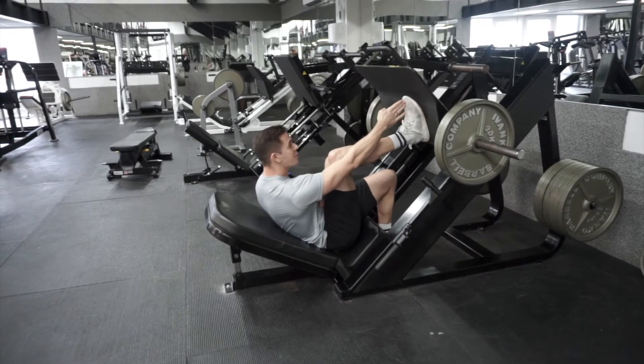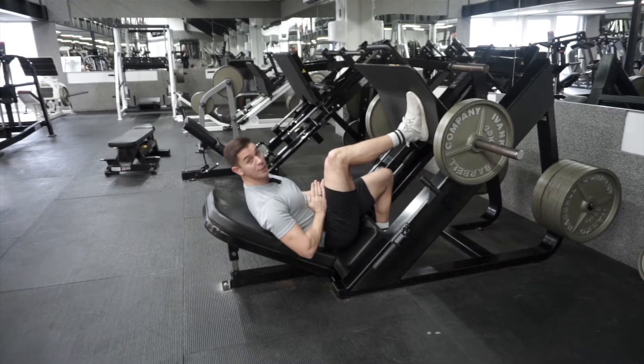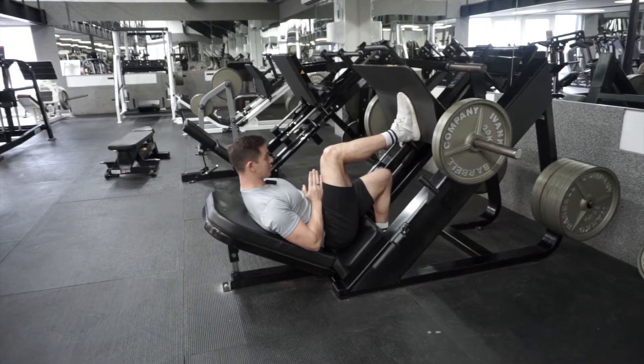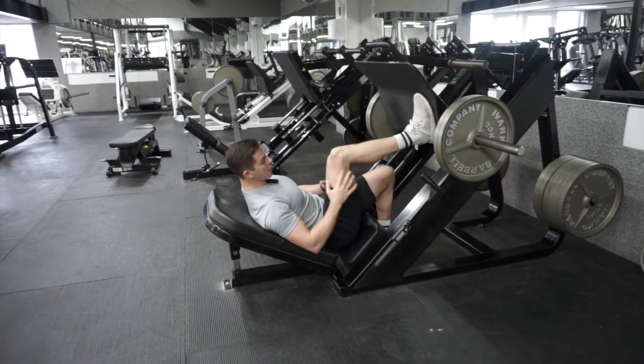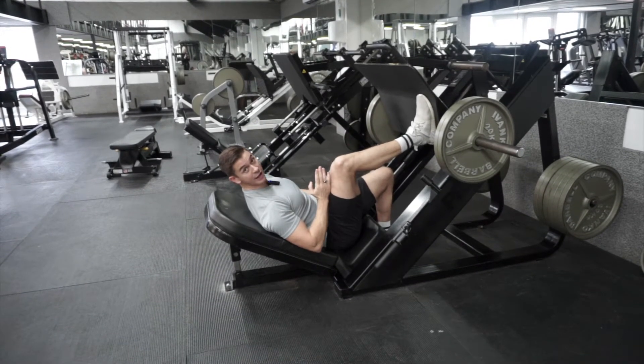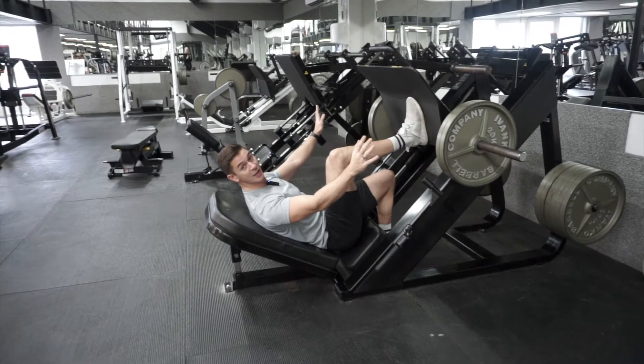We're looking for the middle of the foot to run through the middle of the knee towards the middle of the hip. That really means that if I go close in, I'm just going to stay tight on that line. And if I go quite wide out, my knee is just going to angle itself out to, again, maintain that line. Some people will find it's a little more comfortable quite close together, some people a little wider.